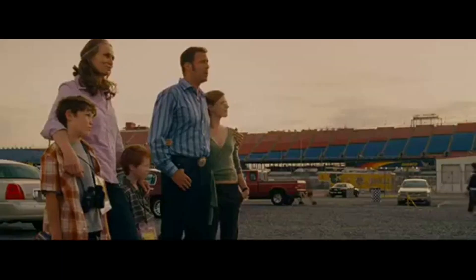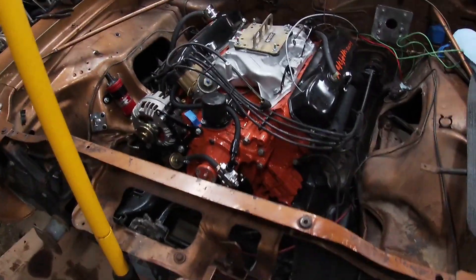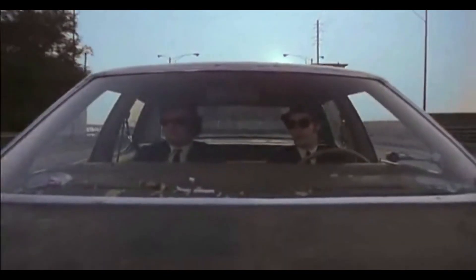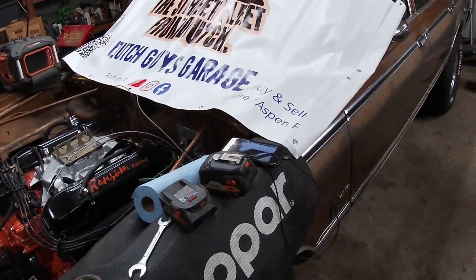What do you say we get thrown out of an Applebee's? So, we have our big block. It's got a cop motor, a 440 cubic inch clamp, in our 1979 Velare station wagon.